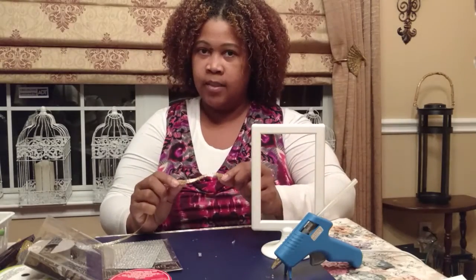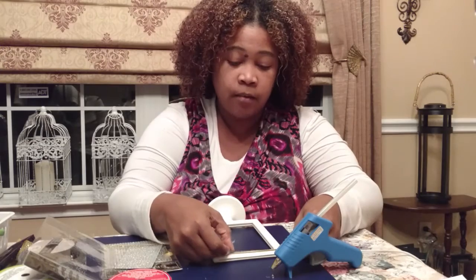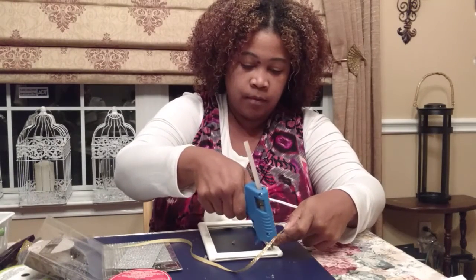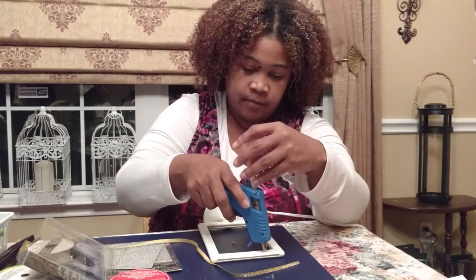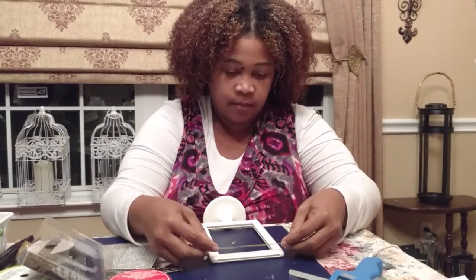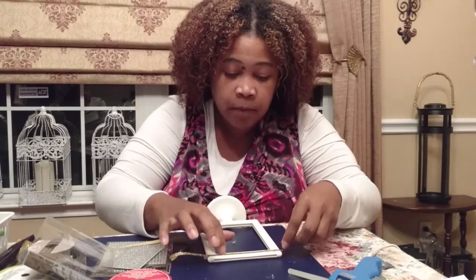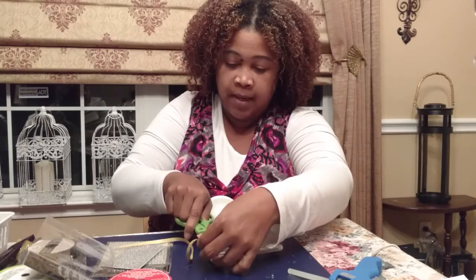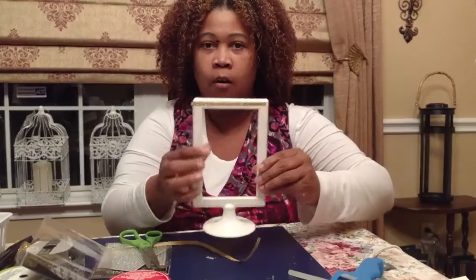I really liked that square shape because it will go very well with the squareness of this particular frame. But I wanted to have some gold in it as well. So what I'm going to do is, in the center of the frame, glue down a strip of the ribbon. I'm just going to put a little bit of hot glue in the center, and then with my fingernail I'm just going to pat it down. Then I'm going to go ahead and cut it — I'm not taking it all the way to the edge. I'm going to do that for all four sides.